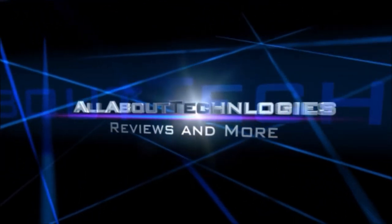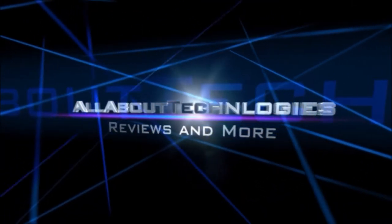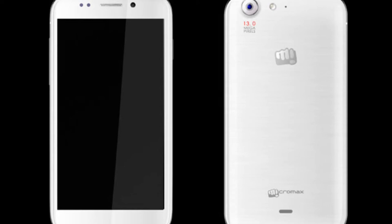Hey guys, this is Saurab Nahl here from All About Technologies. Today Micromax has launched the Micromax Canvas 4, and I'll be soon coming up with unboxing videos and other stuff, including comparisons with the Nexus 4 and even older versions of Canvas. So stay tuned.